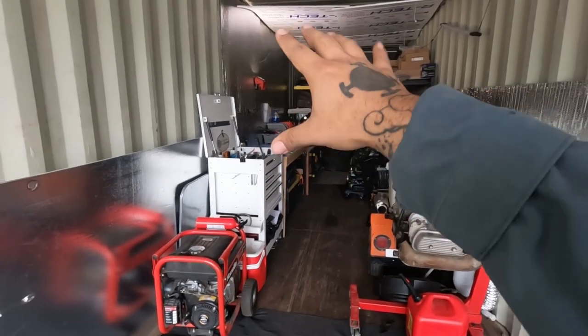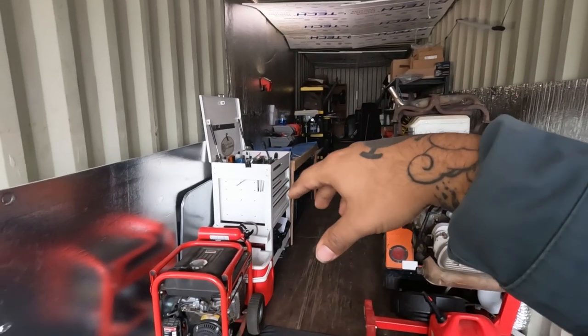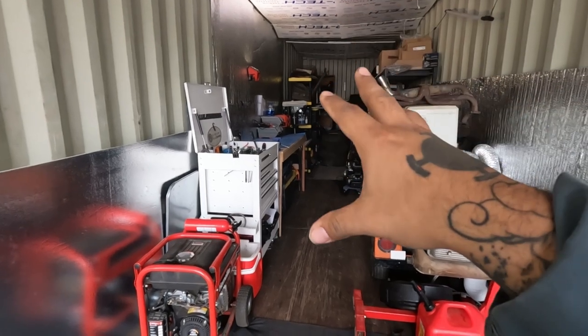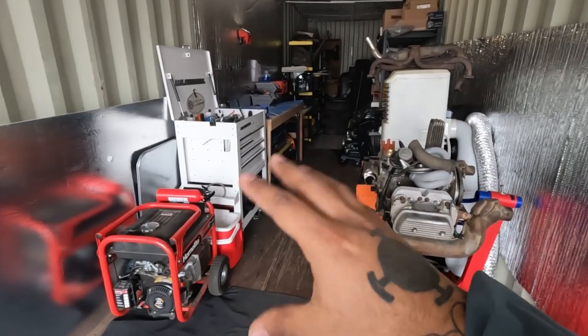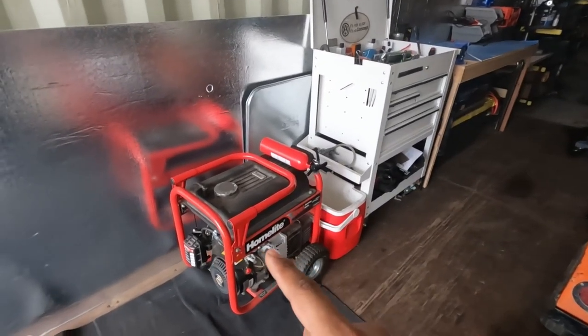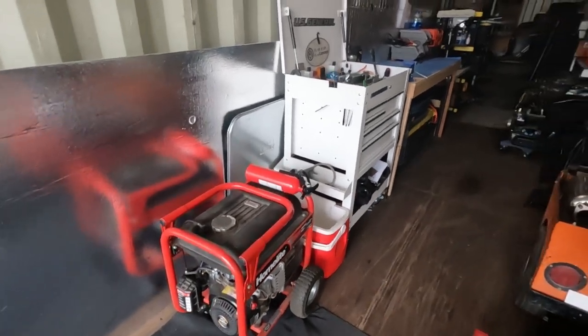All my stuff is cordless, battery-based. I have the Milwaukee M12 line and that works fine — I have about 20 batteries so I have enough power. For storage power, I have this generator I picked up on Offer Up for $100 if I ever have to use it.